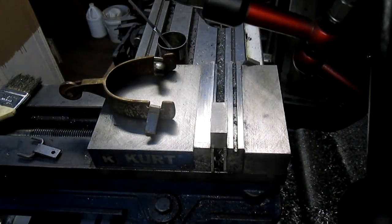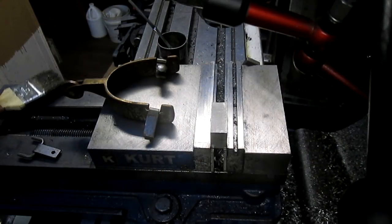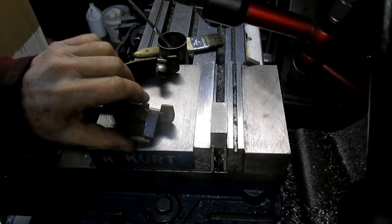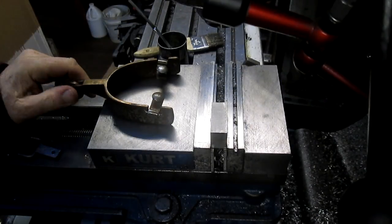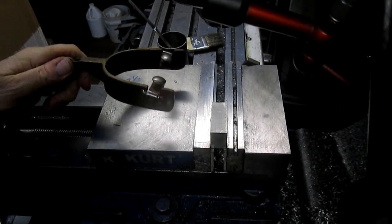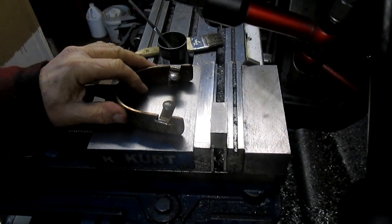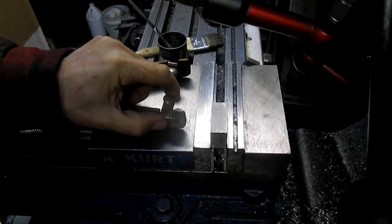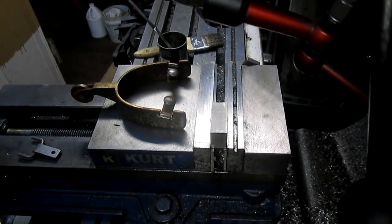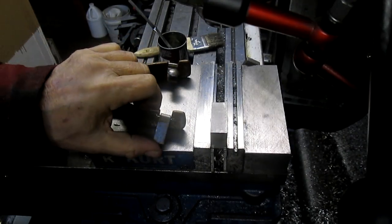A month or two ago this guy gives me a call and says, hey, I've got some spurs I want you to make for me. I'm like, okay, I think I can do that. So he sends me this example spur — it's kind of rusty and beaten up — but it tells me what he wants. Today I've made maybe 10 of them.